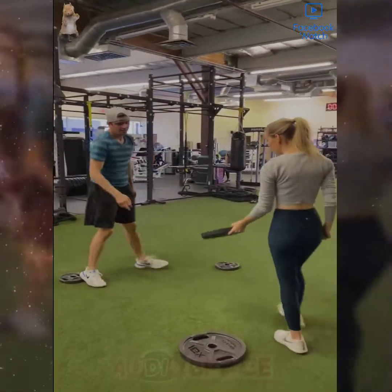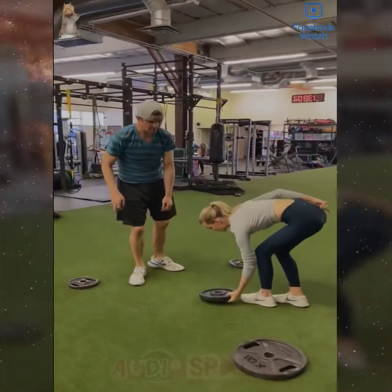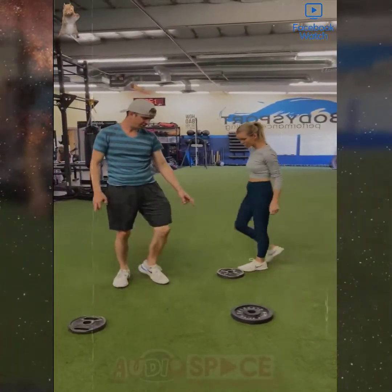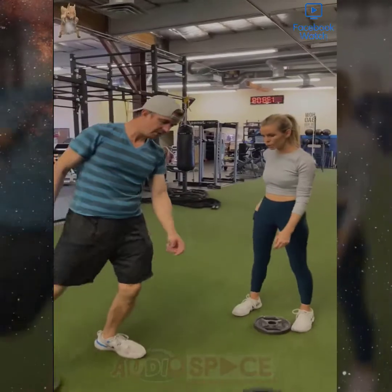Hey. Hey. I'm ready. Careful, careful. I know, this one's really heavy. Okay, so stand over here. So this is good. We have an extra weight. This is going to be good.